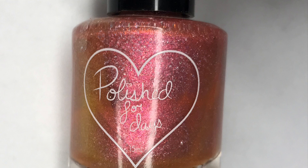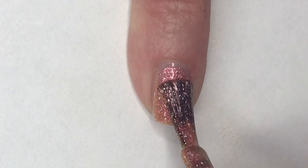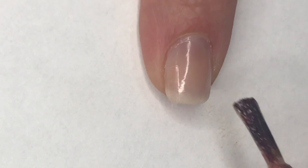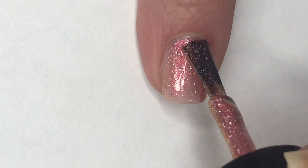I'm going to start today's mani by painting my pinky and index finger in Harbor Beach. Two coats of this will provide complete and full coverage, and a lot of that shimmer and sparkle is going to show up beautifully.